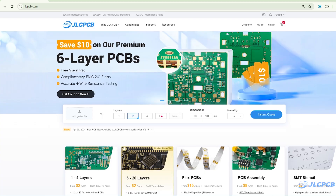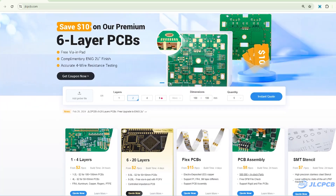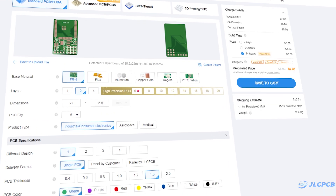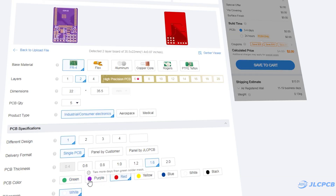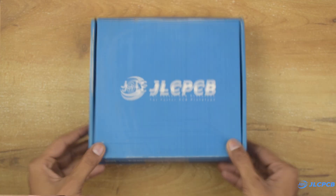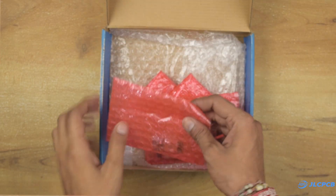Additionally, JLCPCB is currently running a promotion for 6-layer boards, so click the link below to claim a $10 coupon. To order PCBs, upload your Gerber file on JLCPCB's website, select PCB settings and order high-quality PCB at a very affordable price. I received the PCBs at my doorstep within one week.